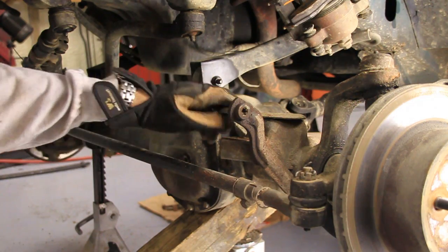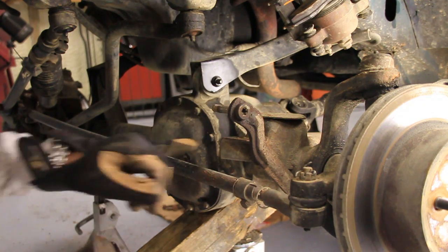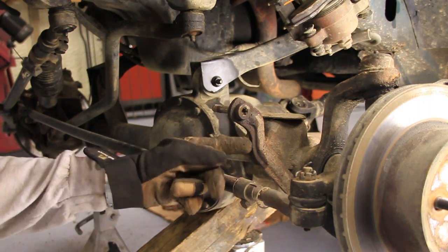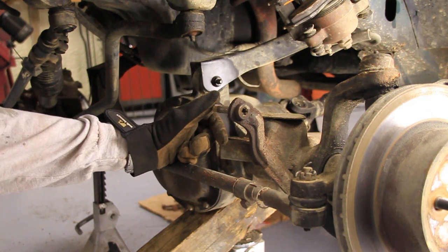We need to get this out of here, but it is stuck in there — it does not want to come out. I've got a big hammer. The problem is, when I whack on it, this piece of steel right here is so thin that it starts bending before this ever starts to come out. So what we're going to do is heat it up.